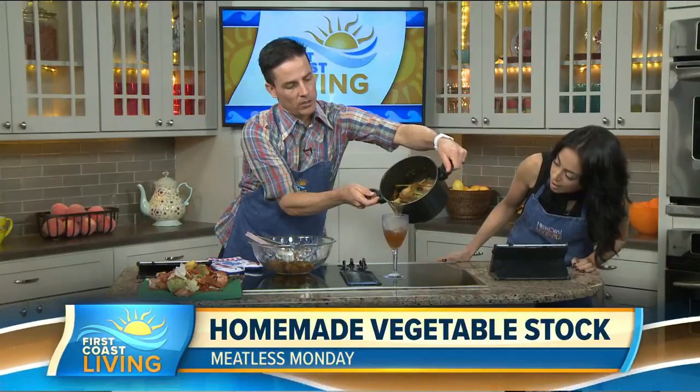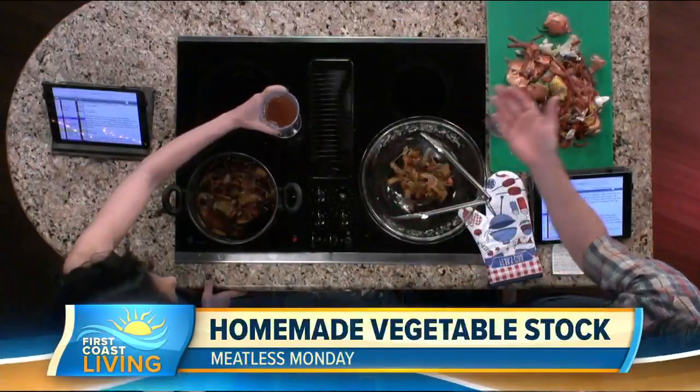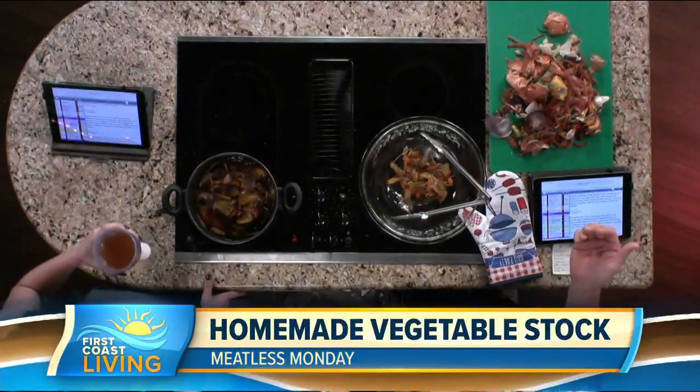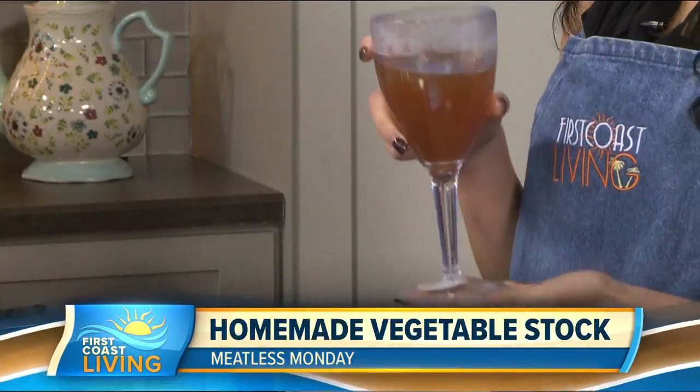The broth comes out looking — look at that — like a nice amber lager. You pop that in the freezer and you can use it for soups. You can check all of this out on the website — we'll have it posted at firstcoastliving.net.